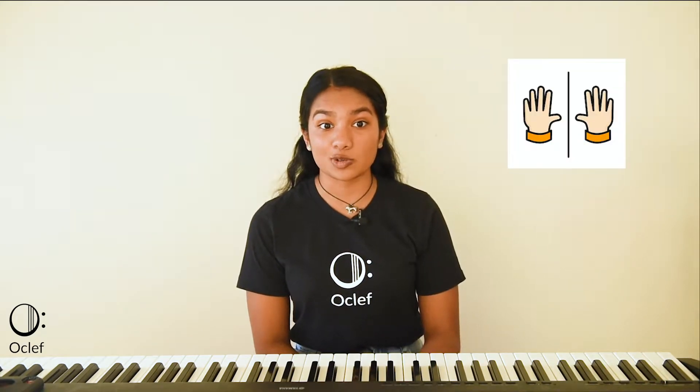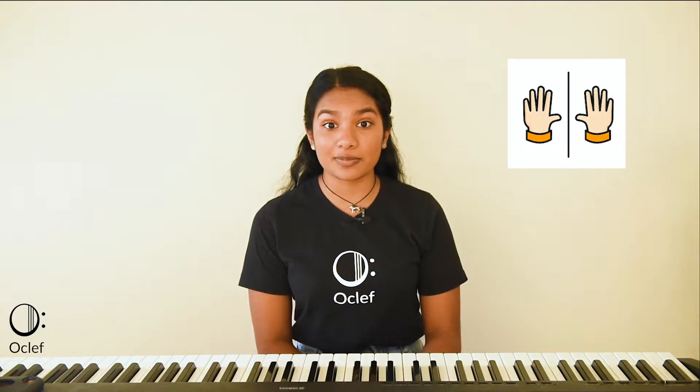Hi everyone. In this Elklet video, I will be going over the hands separate practice tool. This tool is great for breaking down a piece when learning before playing hands together. Playing hands separate should be used when learning any new piece, except when sight reading. The tool is used when learning any new piece which cannot yet be played accurately hands together.